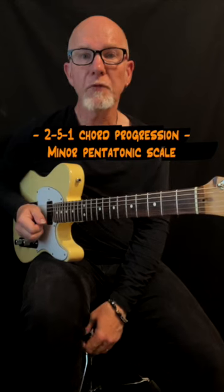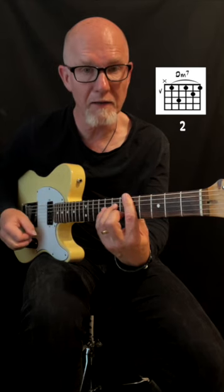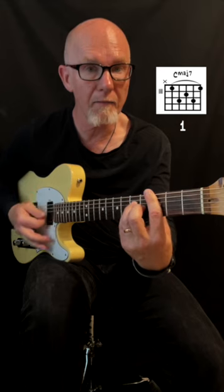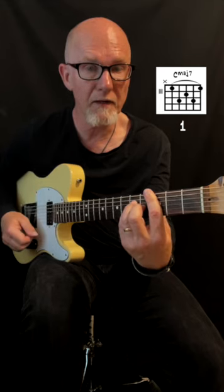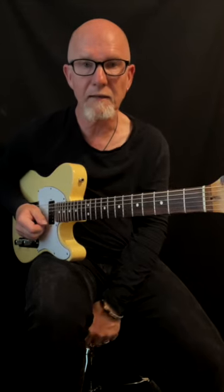A quick lesson about the 2-5-1 chord progression in C. The first chord is D minor 7, then G7, and C major 7. I'm using the minor pentatonic, and you'll see in the scale text the scale tones related to the chord that's played.